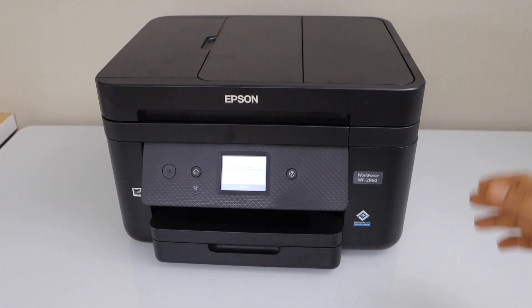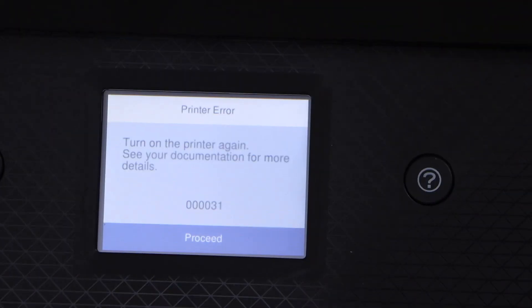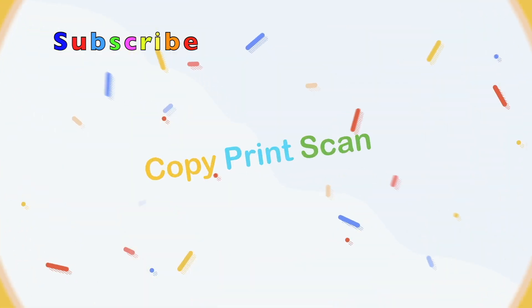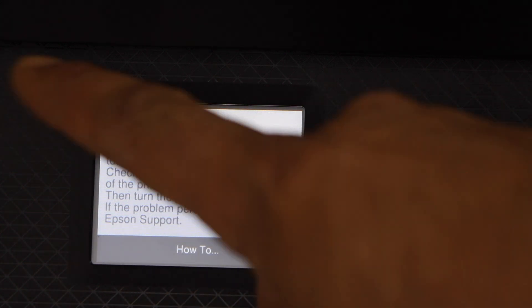In this video I am going to show you how to fix the error 000031 in your Epson Workforce 2960 printer. If you go to the display panel you will see this error code. It says there may be a foreign particle inside your printer, so we have to fix that.